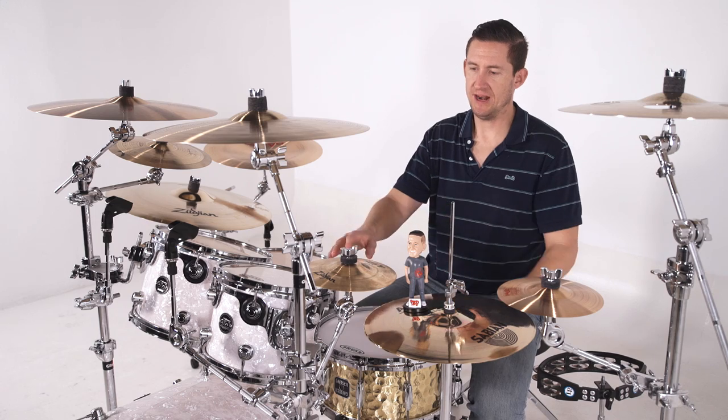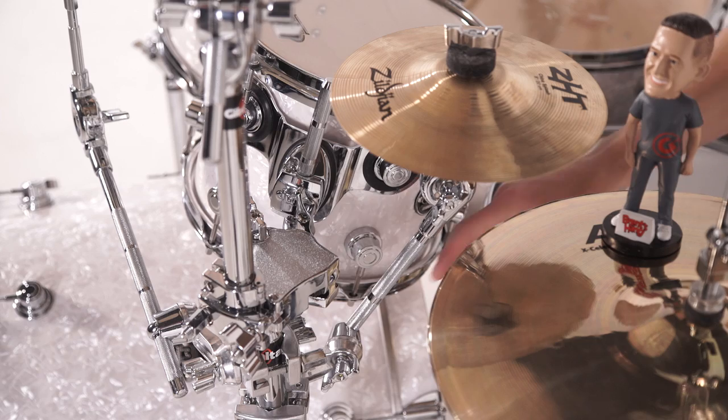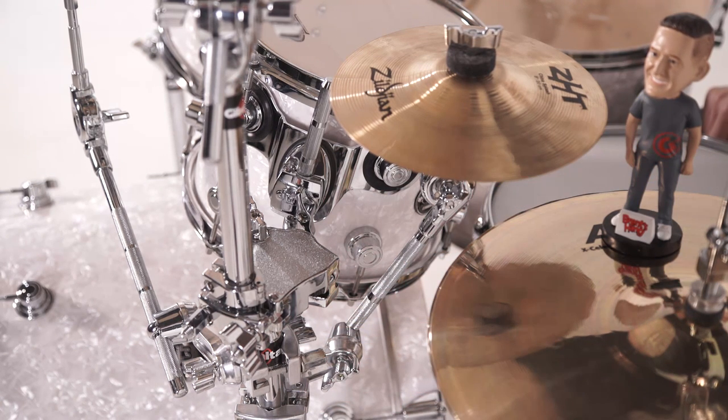Moving over to the front, I've got my tom stand that's holding my main crash. I've attached the cymbal arm directly to the tom stand so I can position another splash right between my 10-inch tom and the hi-hats.